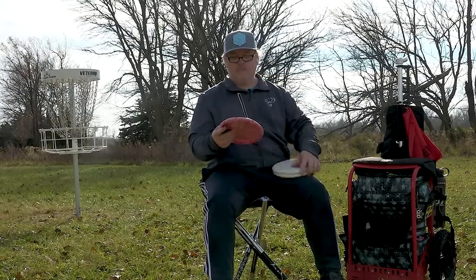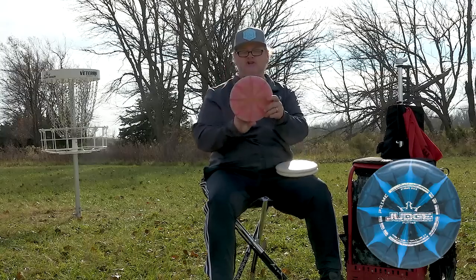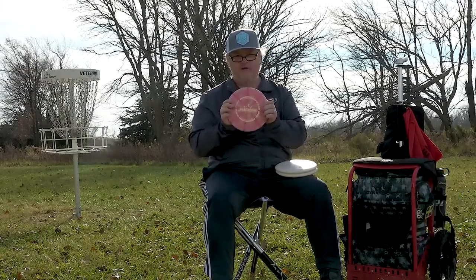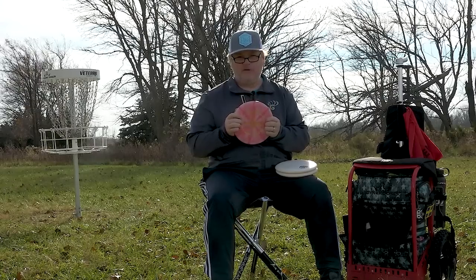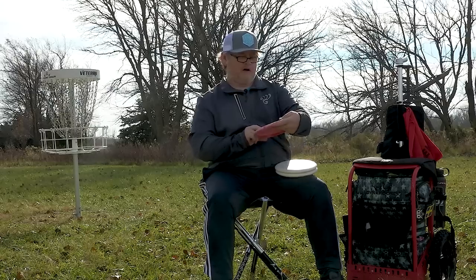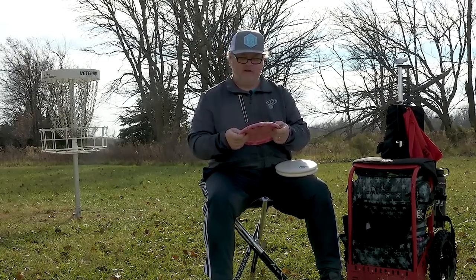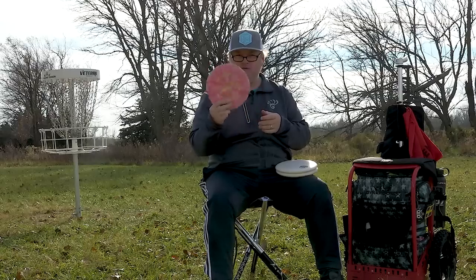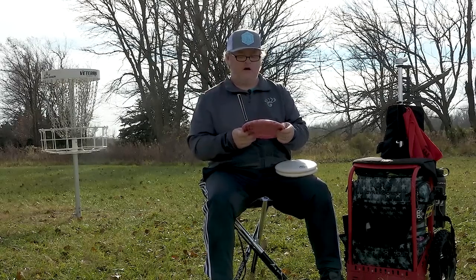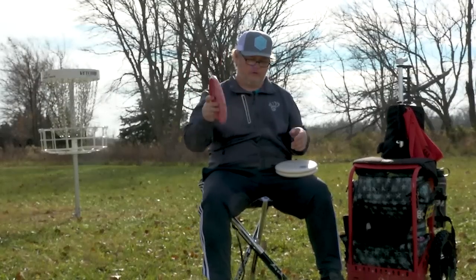The third Judge is brand new — a Prime Burst Judge. I've only thrown it a couple of times and haven't fully played around with it yet. I have a Prime Witness that I use for rollers, but I've never used a prime putter. I like the way it feels, so I'm experimenting with it for upshots and maybe some putting as well.